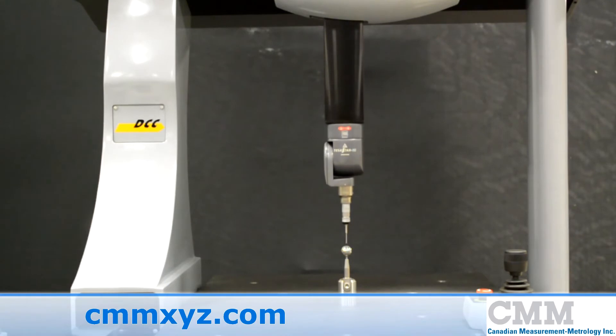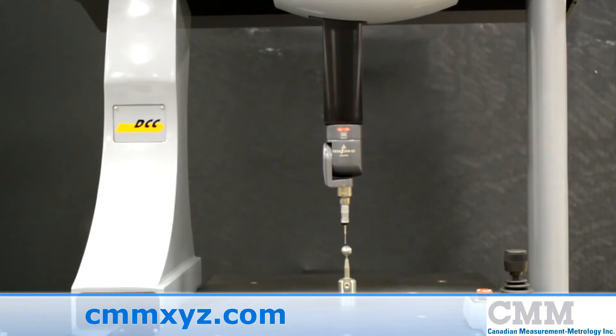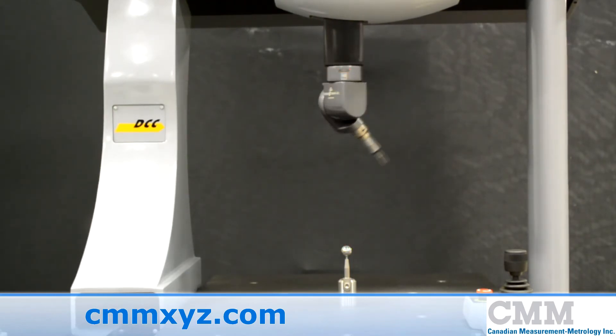It has a measuring volume of 440 millimeters in X, 500 millimeters in Y, and 400 millimeters in Z, which is approximately 18 inches by 20 inches by 16 inches, with a repeatability of 3 microns.